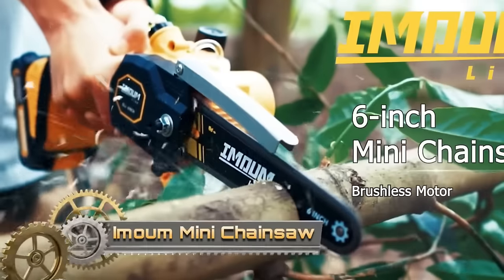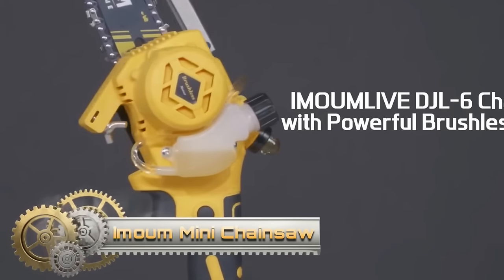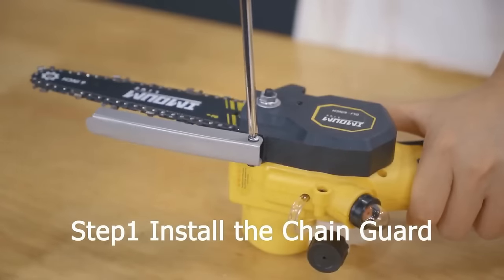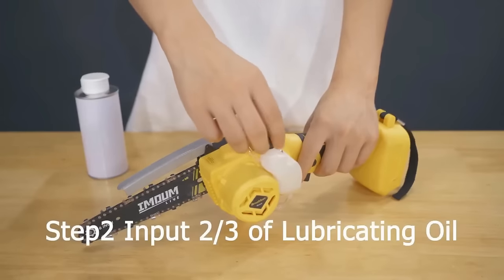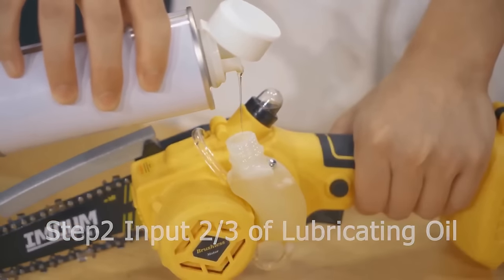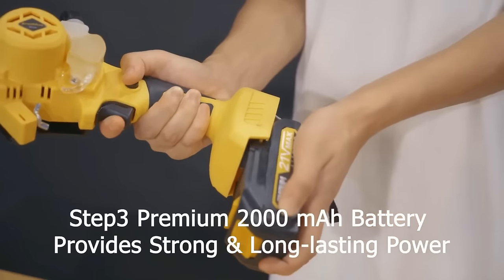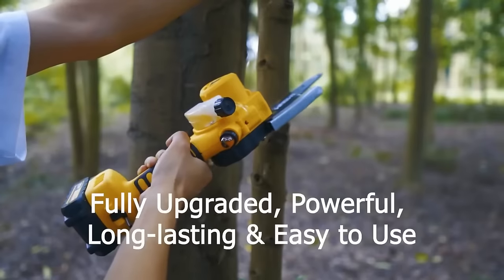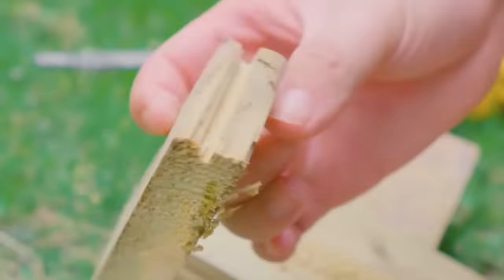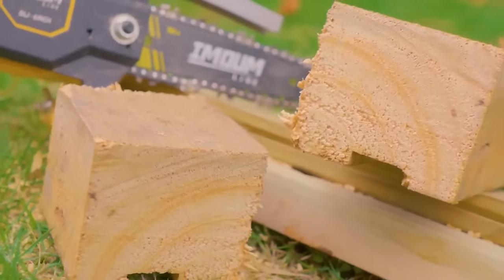The Amoom Live 6-inch Mini Chainsaw is a portable and powerful cordless chainsaw designed for tasks like pruning, cutting and trimming. With a robust brushless motor delivering 600 watts of power, it can cut through a 6-inch log in just 8 seconds. The chainsaw features an auto-oiler system to keep the chain lubricated and includes two 21-volt batteries for up to 30 minutes of runtime per charge. Its portable and lightweight design, along with safety features like a chain brake, kickback protection and overload protection circuit, make it a user-friendly and efficient tool.